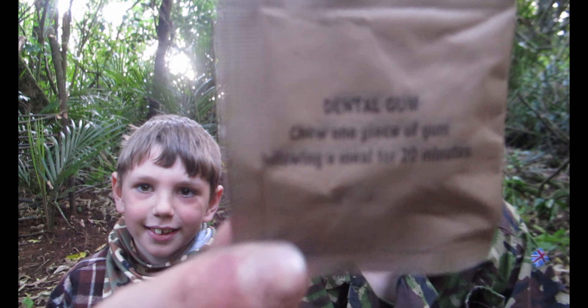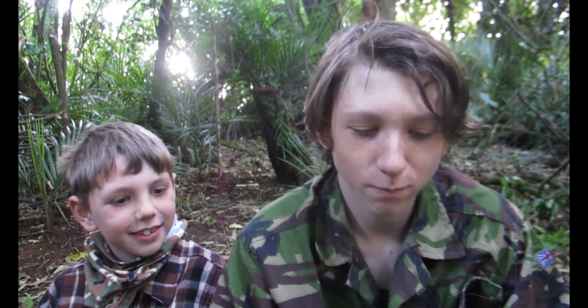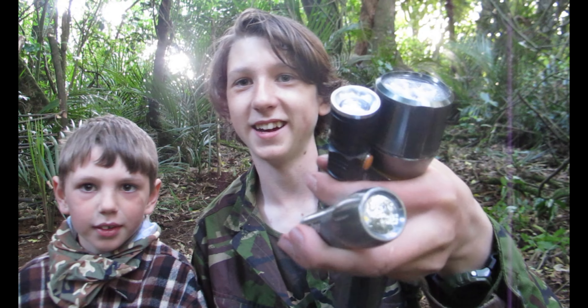They provide in their ration packs — gum, dental gum, Trin-Gum. Pretty minty. Super minty.